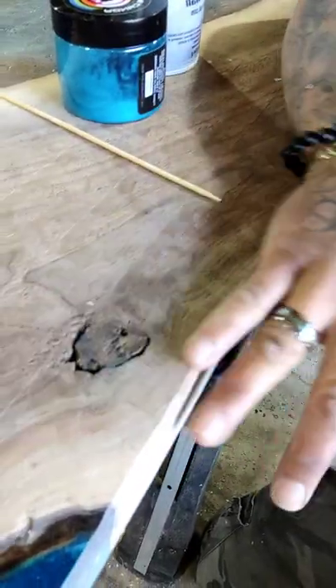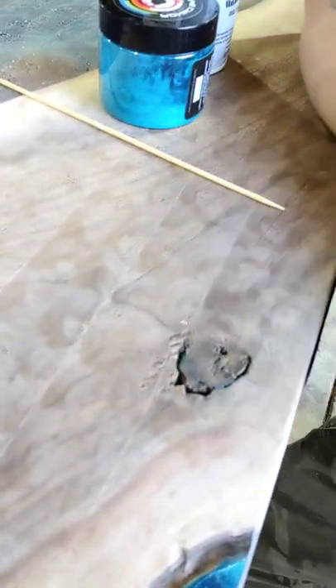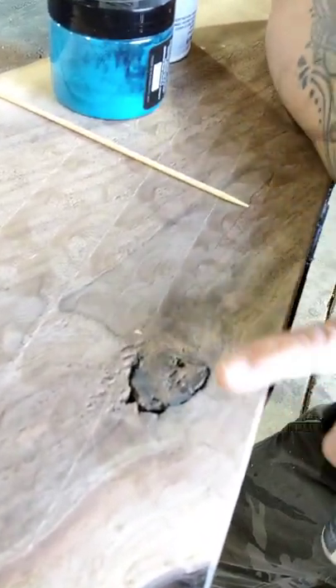Once I flattened my piece out, I noticed that there were some inclusions in here and there was a knot. The epoxy had gone on some of it, but this part was underneath. I could take the time to fill it with epoxy and wait another 24 or 30 hours, or do a quick coat and wait 12 hours — but I don't have 12 hours. If I can work now, I want to work now. CA glue.